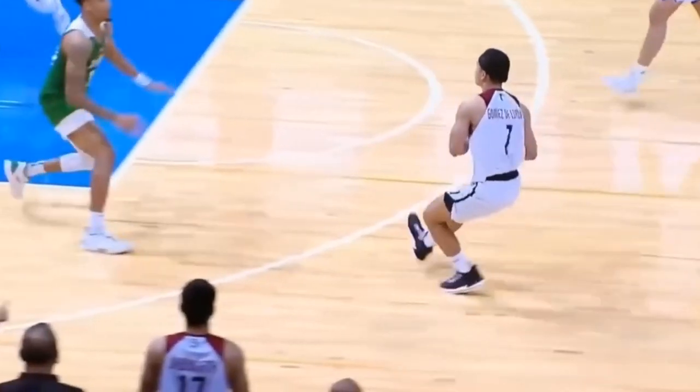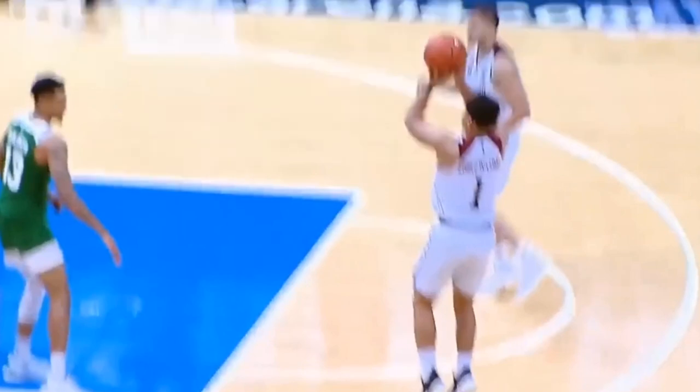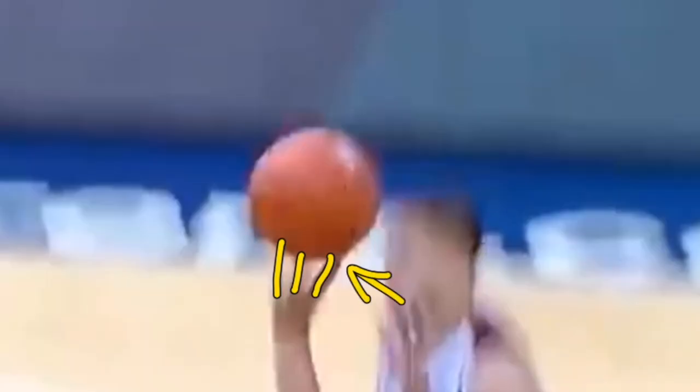When he brings the ball up, he tends to bring it from his right side up the middle of his body to his forehead. His shoulder is in line with his elbow towards the rim, but the ball tends to be in the middle of his forehead — which tells me he does probably shoot off his pointer finger, or possibly a two-finger release using his middle and pointer fingers.